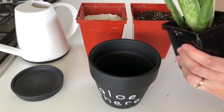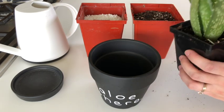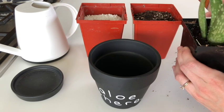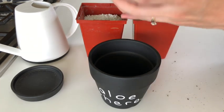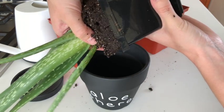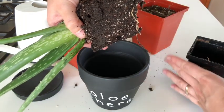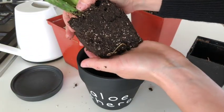Let's get this aloe out of its plastic nursery pot. I'm just going to give the sides a little squeeze. It looks actually quite damp. Aloes don't love the soil to be damp for very long, so I probably am not going to water it after I replant it since it's potentially quite damp. So it does look quite damp — that's not great, but it's not root bound at all.